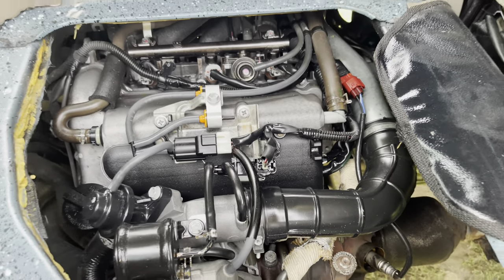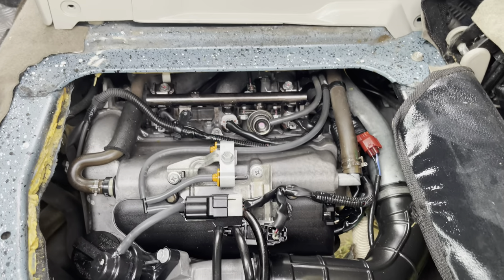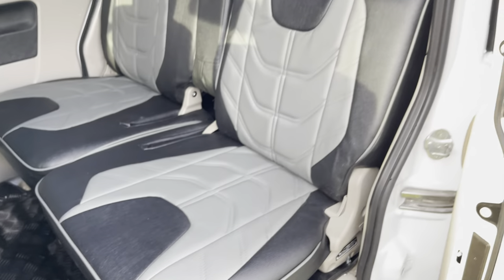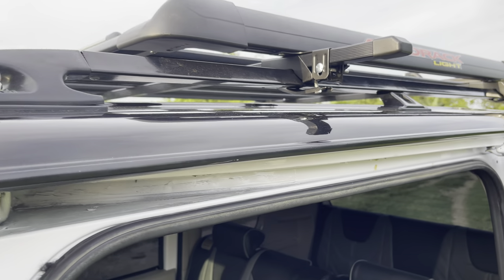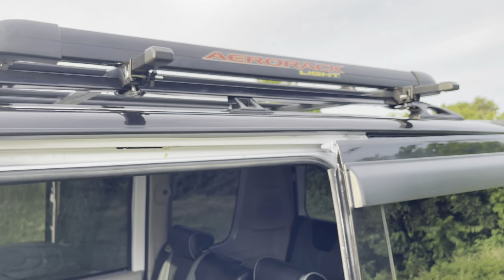Yung third bench type — bago yung thermostat cap para bago talaga yung cooling system nating mga boss. Nakapimiss na yung unit natin pati yung mga under chassis mga boss — nagpapalit tayo ng mga bushing.